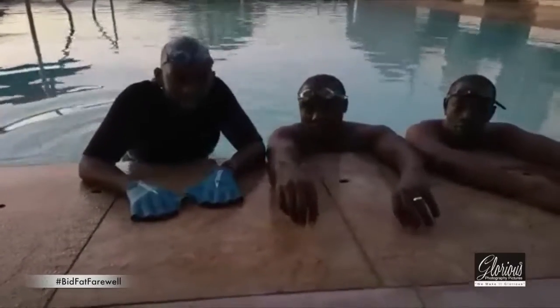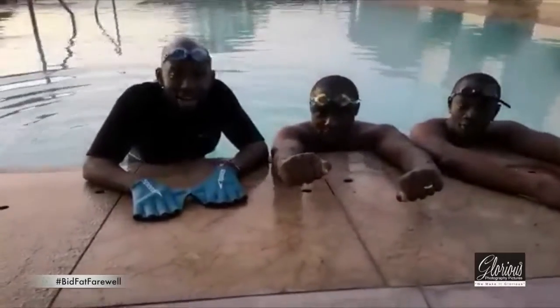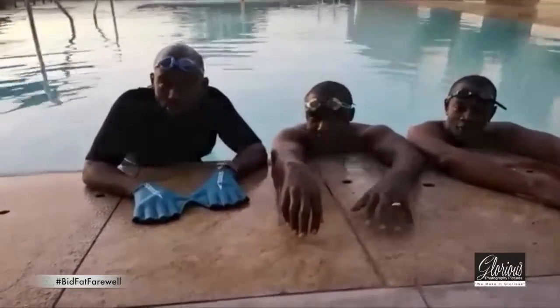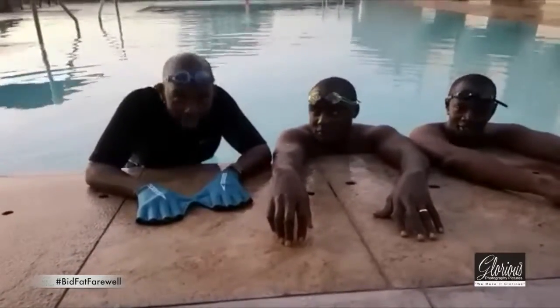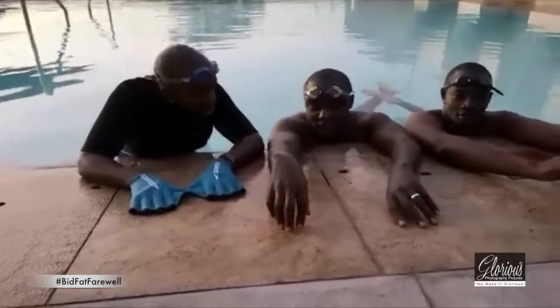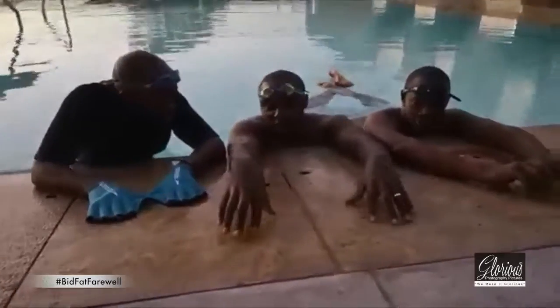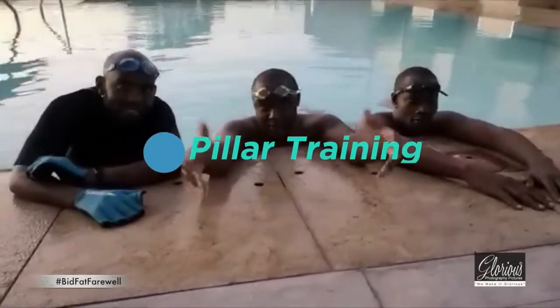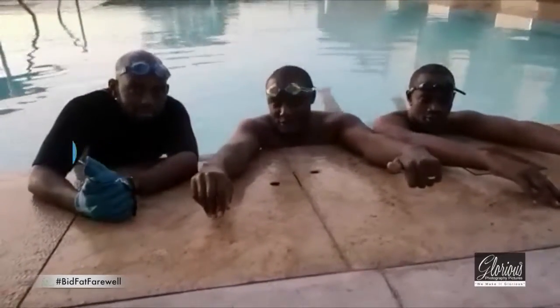In the pool today we have fitness instructor and aqua fitness guru himself, Mr. Bill, who's been taking us through some incredible training. What you have been doing is something we call pillar training. We started by warming up 10 laps.